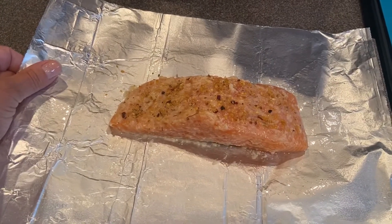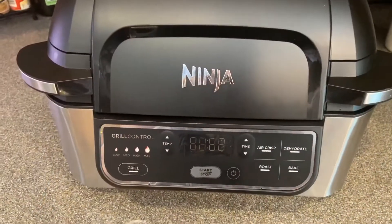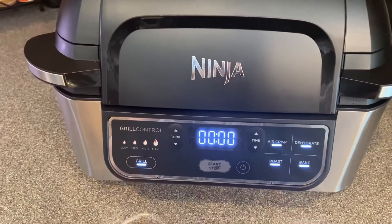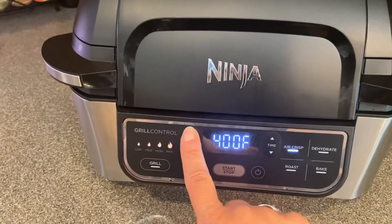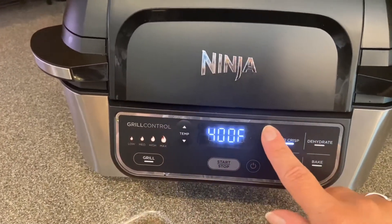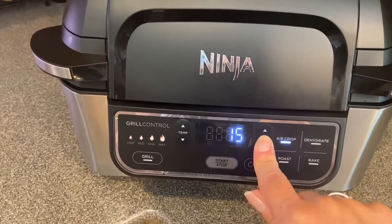Before we wrap this up we can go ahead and preheat the Ninja Grill. I'm going to power it on, hit Air Crisp. For the size filet I have I'm going to go 400 degrees, and for the time I'm going to try 14 minutes.